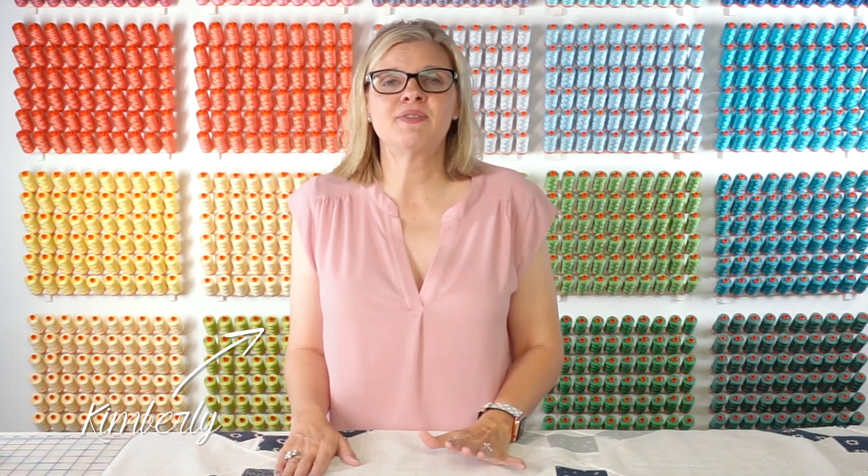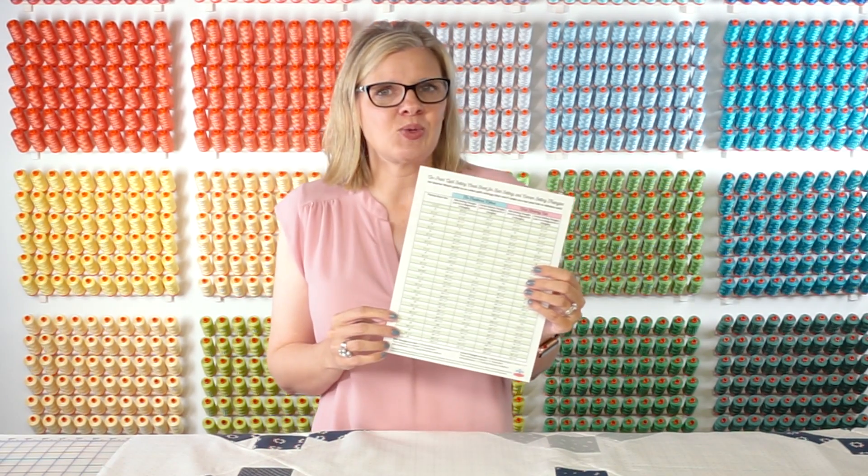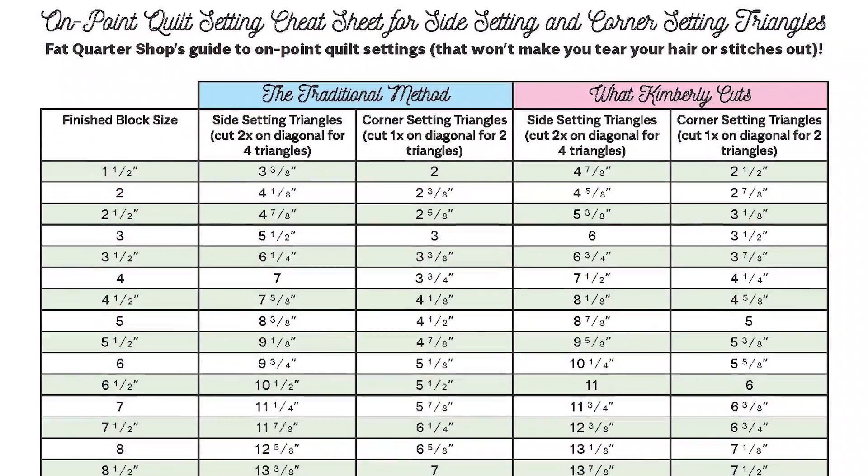Hey guys, it's Kimberly from the Fat Quarter Shop, and today I'm going to give you some tips on On Point Math. In the description below, you can download this free PDF from Fat Quarter Shop. We laminated it so that it would easily be stored in your sewing room. This has corner and side setting instructions — the traditional method and the Kimberly method.